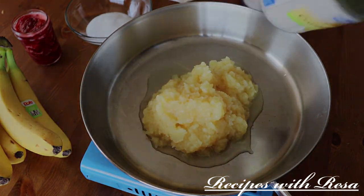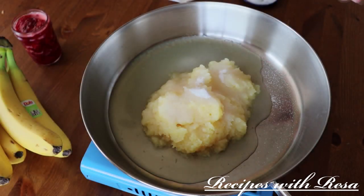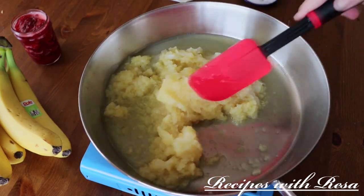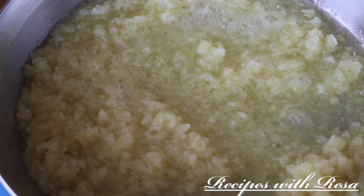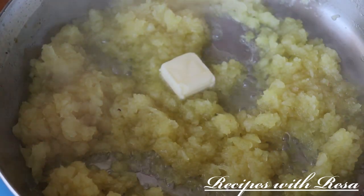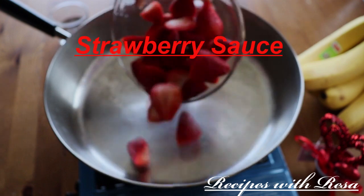Now we're starting on the pineapple sauce. I have some crushed pineapple, some sugar, and another pinch of salt. We're going to stir and cook this — it took about 10 to 12 minutes — because you want to get rid of most of the liquid and concentrate the flavors. Bring it up to a boil, then simmer on low for 10 to 12 minutes until almost all the liquid is gone. Then I add in another tab of butter, give it a nice stir, and set it aside.